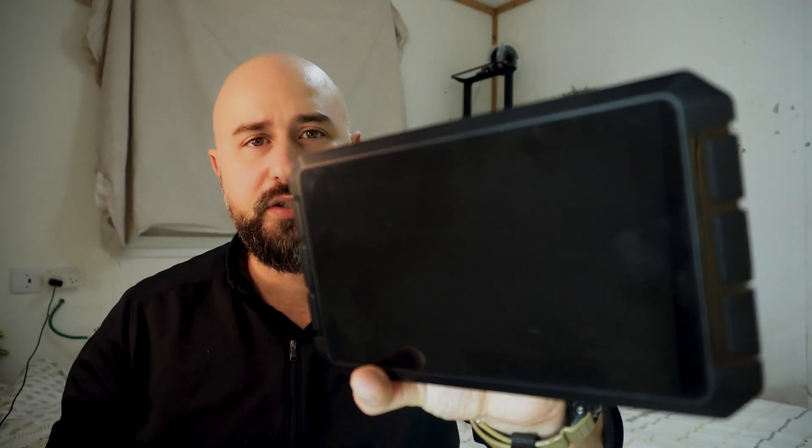Hey guys, in this video I'm gonna be taking a quick dive into Creality's Sonic Pad. I'm gonna be giving you my thoughts, pros, cons, my last month and a half of experience using it, and who I think this is for. So if you're interested in this, please stick around and I'm gonna get right into it.